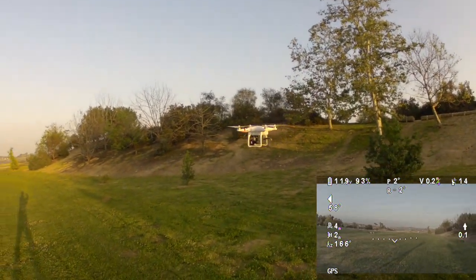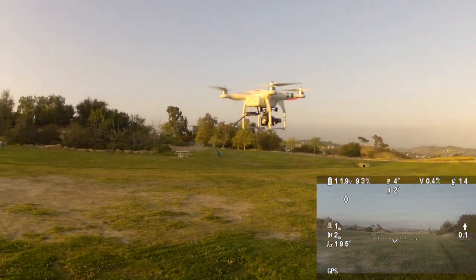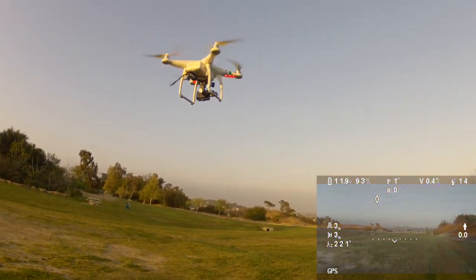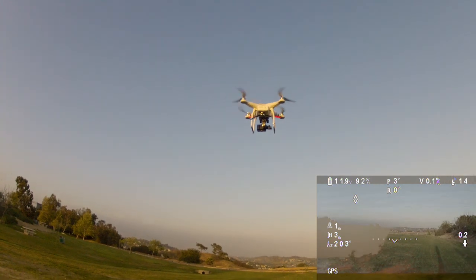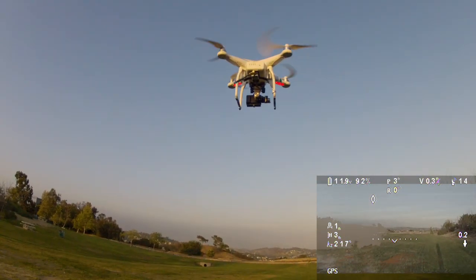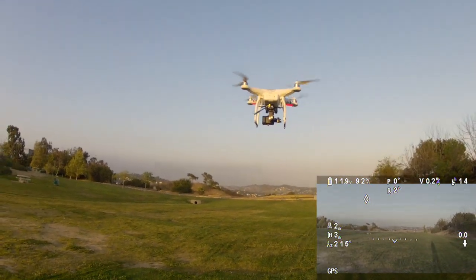Right over our head. You see it comes back? It's doing a little toilet bowl routine right there. So that's the hook in a nutshell. Now we're going to do some flying and it will eventually start to clean up, but it'll take a while.